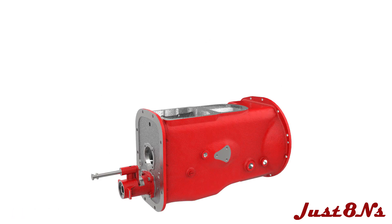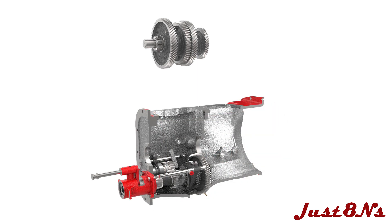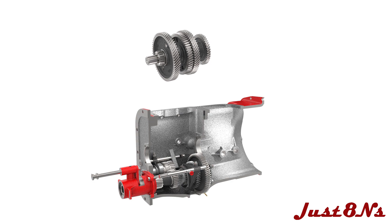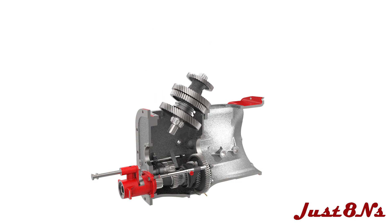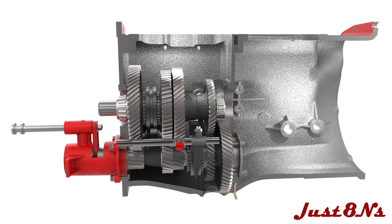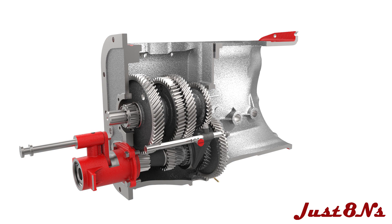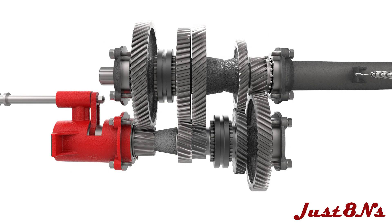The main gear assembly is similar to the countershaft. Tilt the assembly and lower into the housing so the main gear shaft protrudes through the hole in the transmission case rear face. Set the gear assembly on the countershaft so the main and countershaft gears line up as shown.